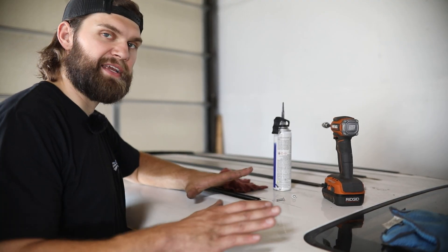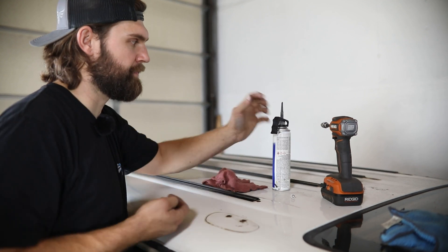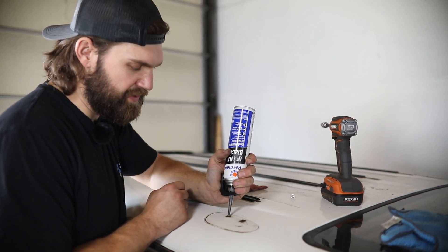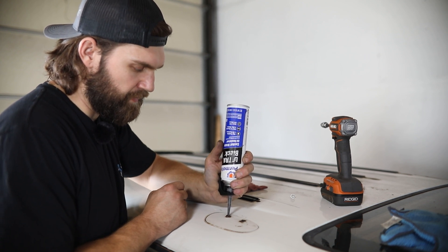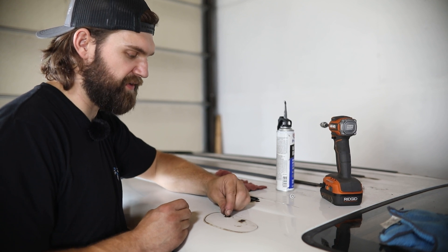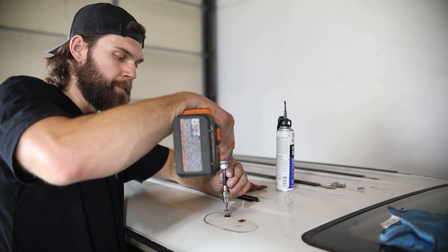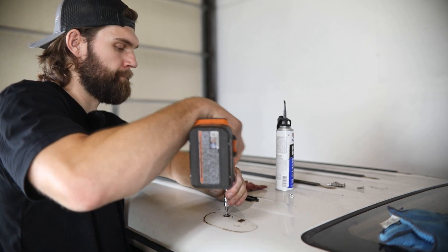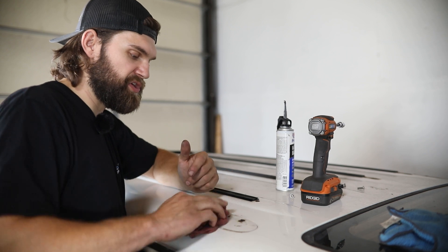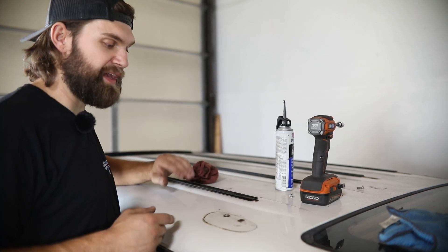With the rack and rails out of the way, clean everything up the best you can. Then grab the fine thread five millimeter screws from your hardware pack along with some RTV sealant. Put a little bit of RTV into each of these holes so that the bolt has to pass through it as it threads in, sealing all of these holes off as they will not be used to install our rack. With a three millimeter hex, tighten these up, wipe any excess clean, and repeat that process on all the remaining holes.